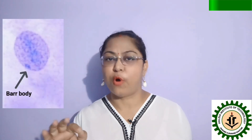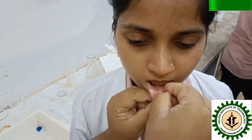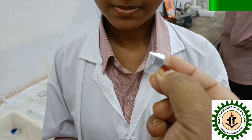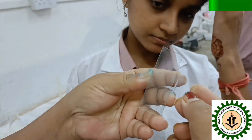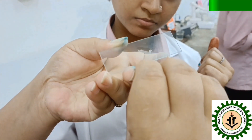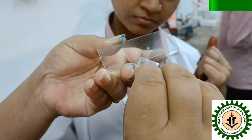So, under the microscope, we can see a dark blue spot in female cells. The cells are scraped from the inner part of the lower lip of females, and a smear is made on a clean glass slide. The smear is then allowed to air dry.